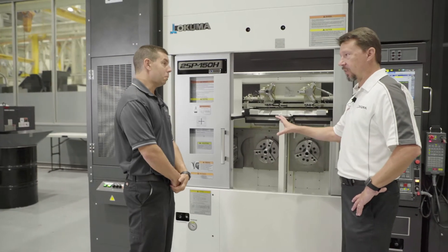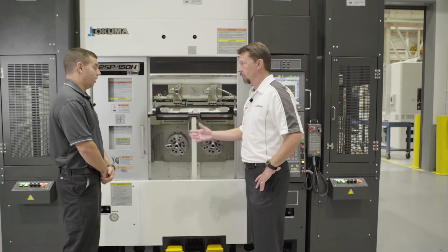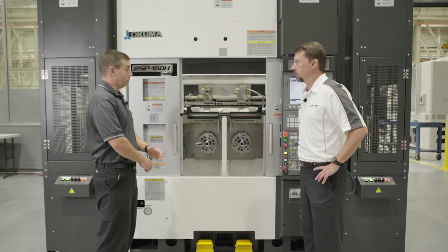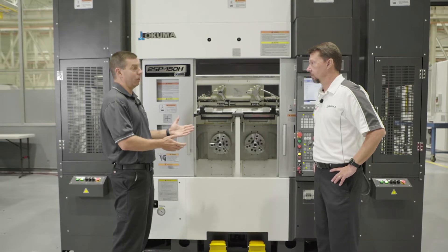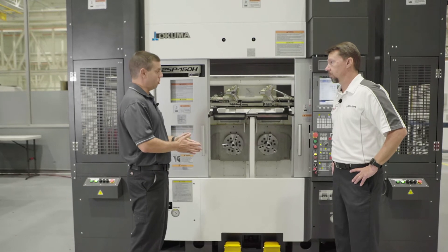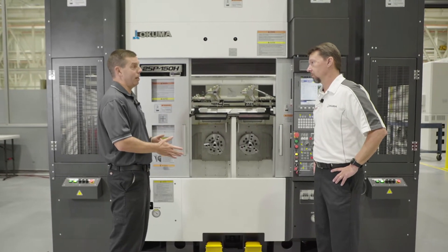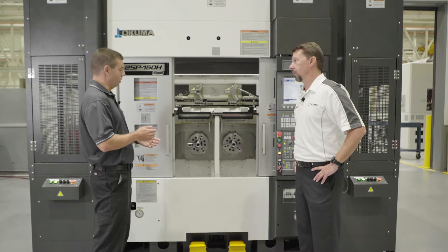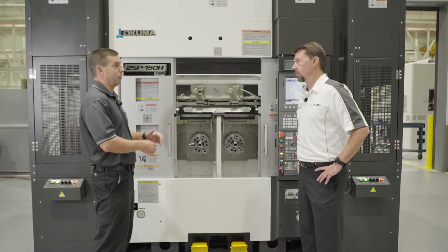The turrets will index less than 0.2 of a second — station to station in under two tenths of a second. This particular machine tool is turning only, just lathe functionality. We do offer it with milling functionality as well — an M spindle, which is an integral spindle to the turret — so if you have any milling operations like drilling cross holes or drilling and tapping a hole in the face, you can easily do so.